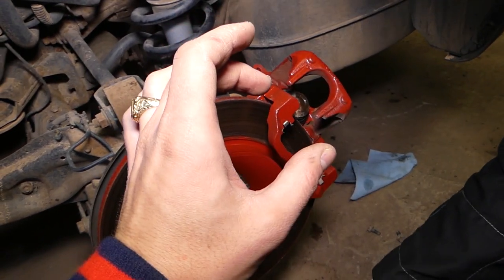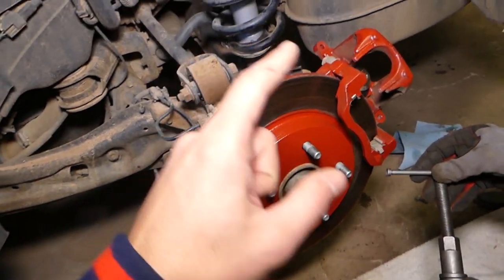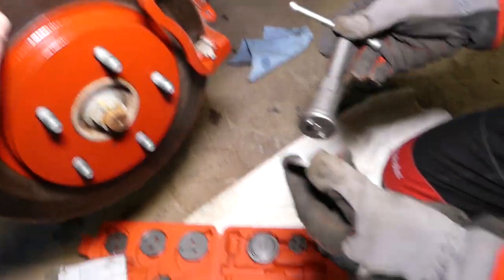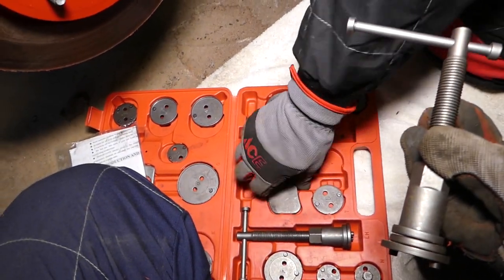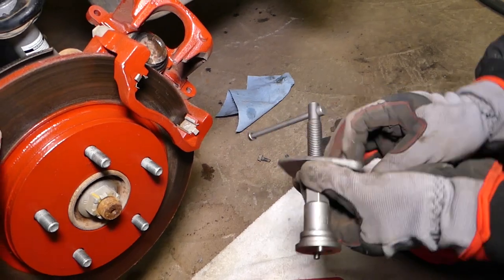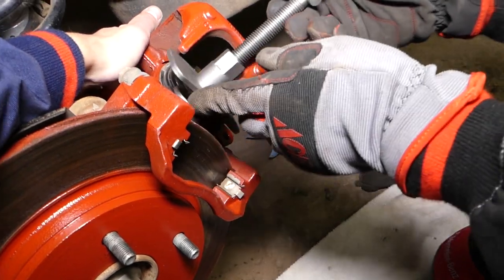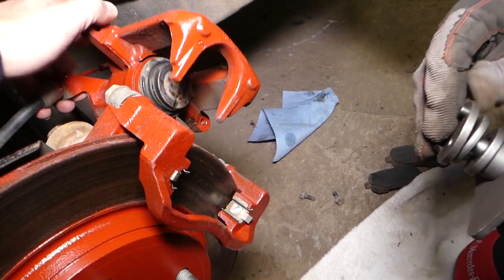Now we need to go clockwise to compress it, and we need the right-hand side — right-hand side means it's turning to the right. So that's the fitting we'll be using. Then we need to get the plate here — the plate goes on top of the two slots, on to the handle like that. After that we go into the caliper.